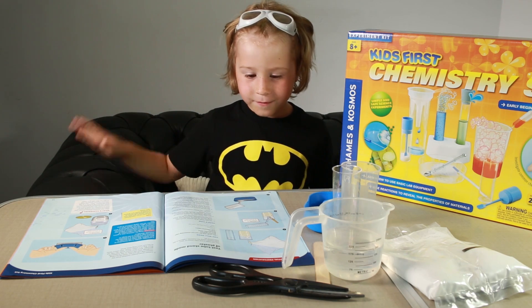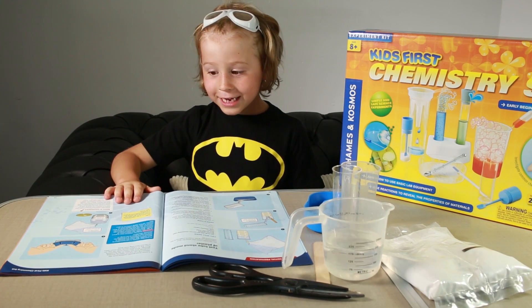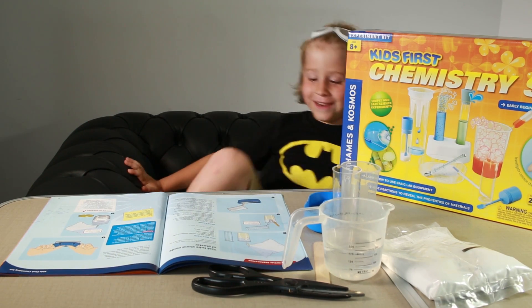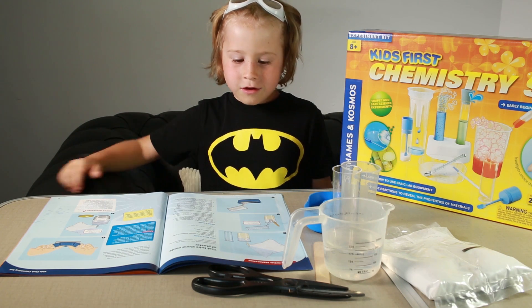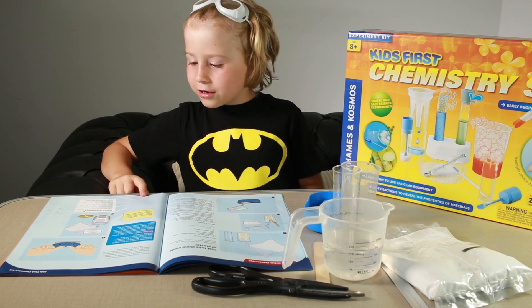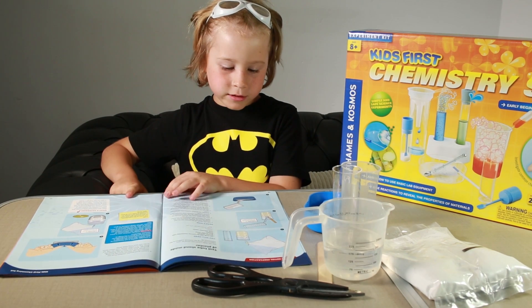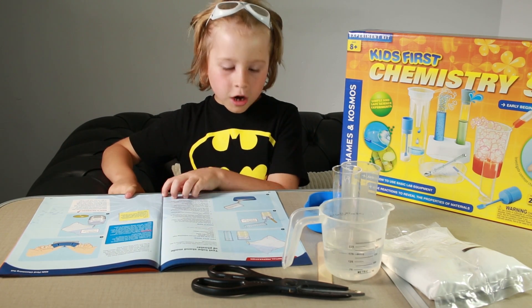Right, which one are we going to do then? This one. I want to do this one. What is that one? It looks like you can make your own stand for these cups. Oh, a beaker stand!